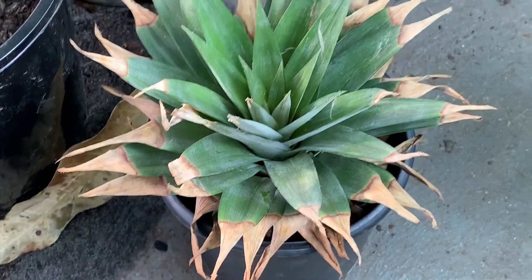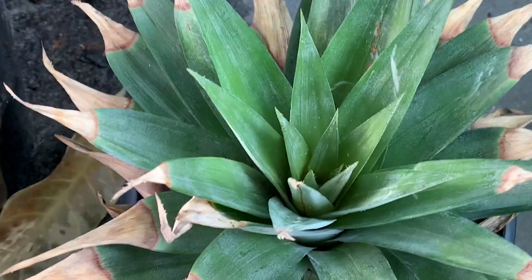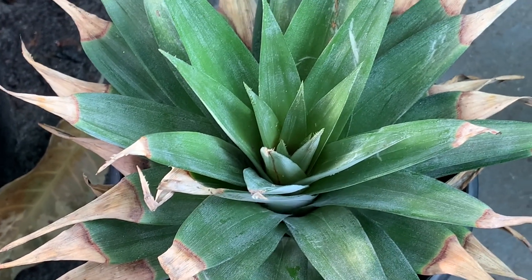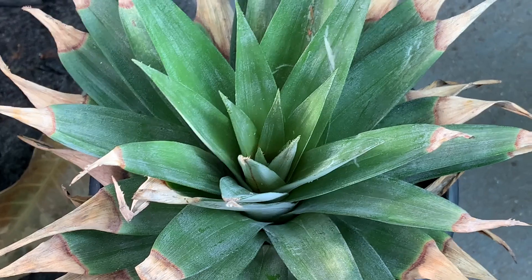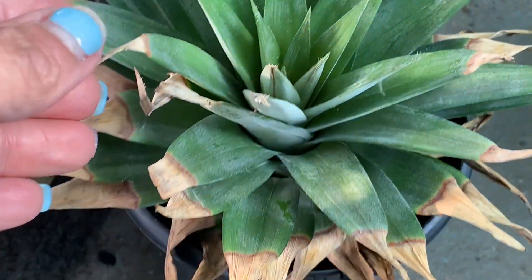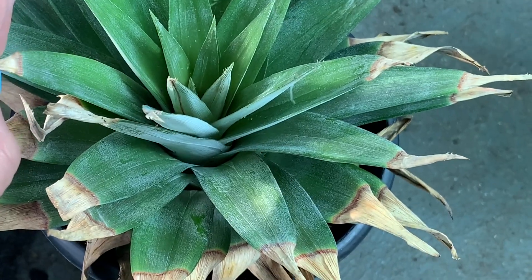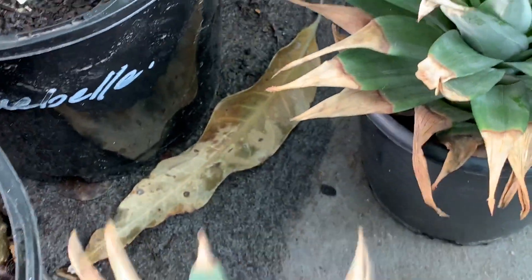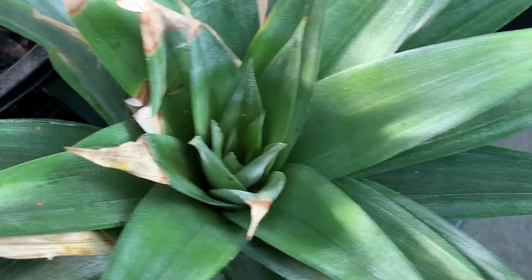And I got one more to show you - you won't believe me, I grow everything! You know what it is? Pineapple! I'm growing pineapple and it's growing too. I put them in about two months ago - the crown from the supermarket pineapple, after cooking the fruit. I put them in soil in a pot and it's moving. I have two of them.